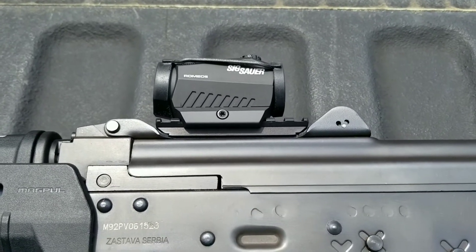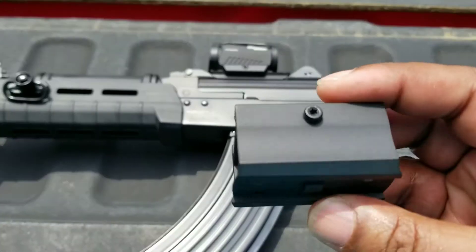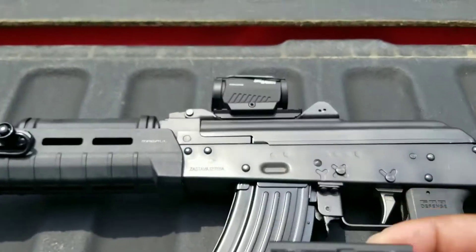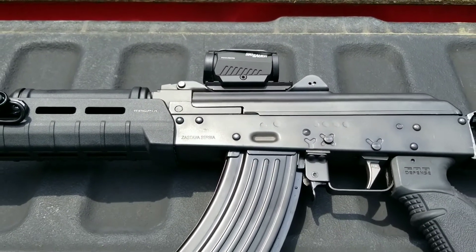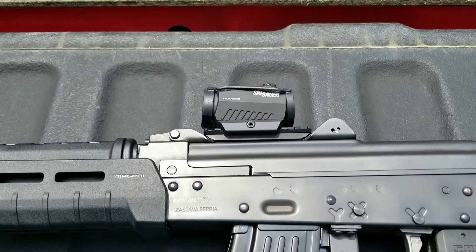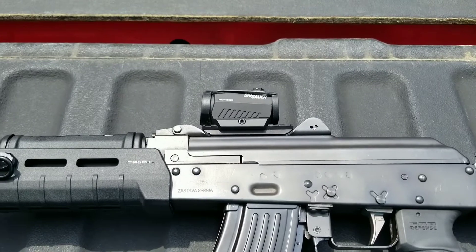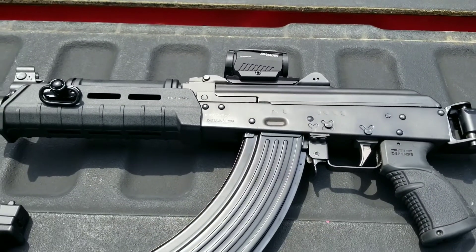If you see it now it has the low mount on it. When it came in the box it came with the high mount and that was a little too high for me — it looked kind of funny. So I put the low rise mount on it and that seems to work just fine. It doesn't co-witness, as I knew it wouldn't, but that's okay. It looks good. That's the look and style that I wanted.